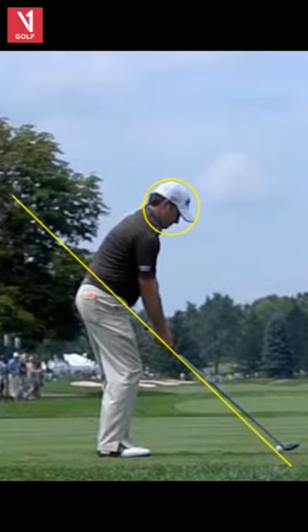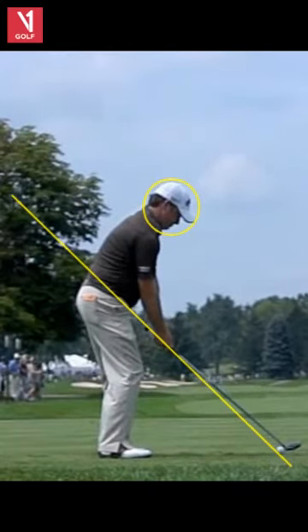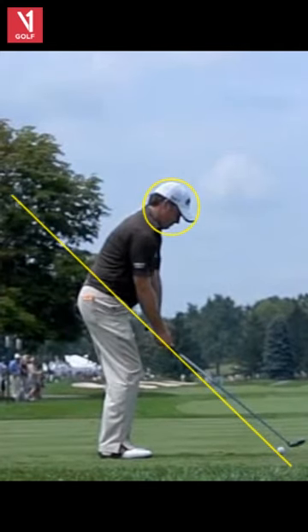And then he has this little trigger with his knee. I love that little trigger — like a mini Matthew Wolfe. We'll get Matthew Wolfe up here one time. You want to see a trigger.